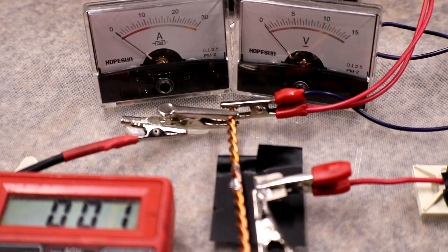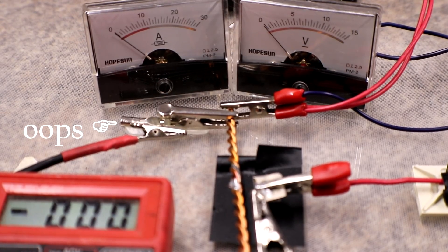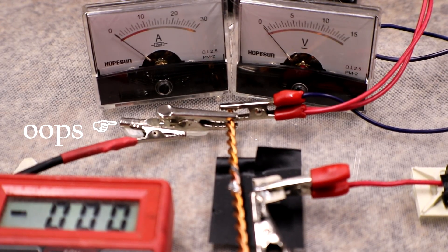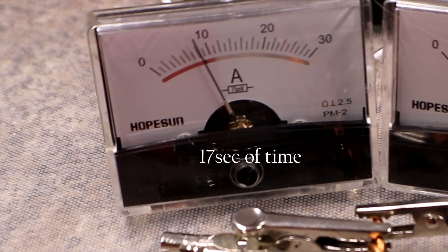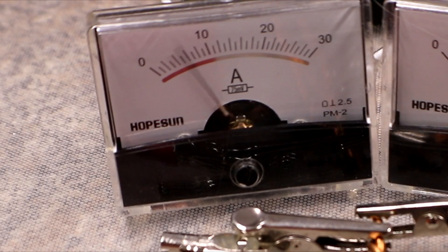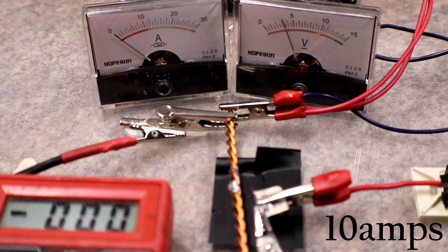I believe that popped just at 10 amps. Next test is the exact same — 3 volt rail, 5 millimeter gap — just for consistency, starting a little bit higher. I believe that was 10 amps again.